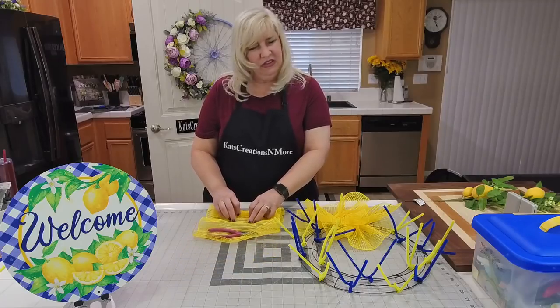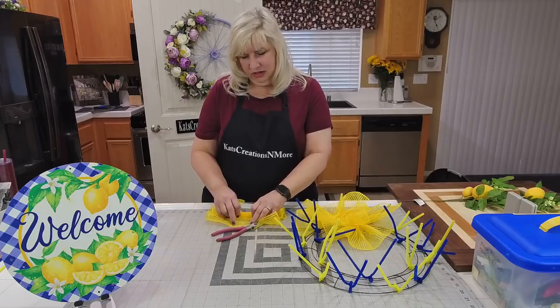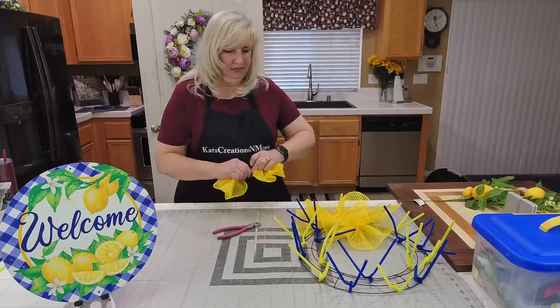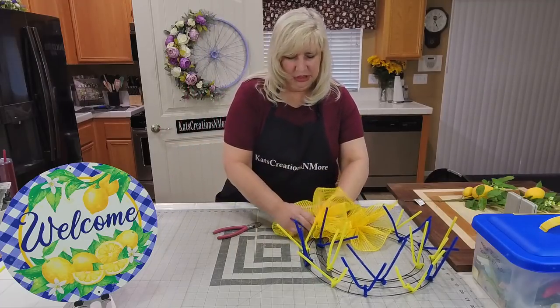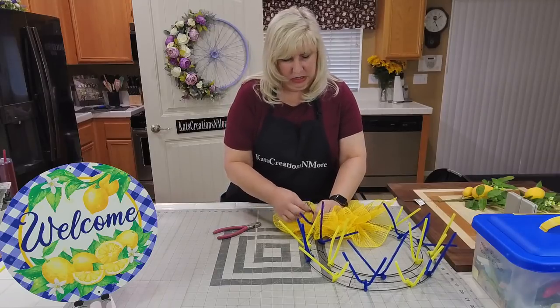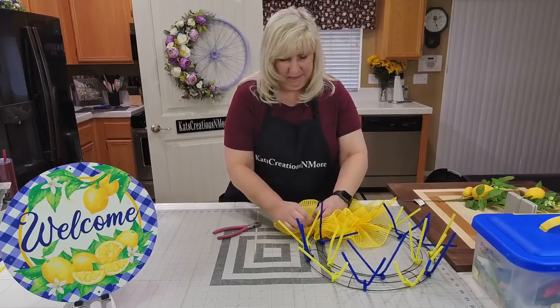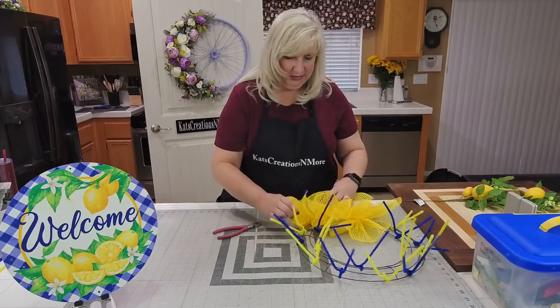We did the dog shelter thing — I think we did it in February, we did the whole Betty White thing where everybody was donating, so we did the local animal shelters. Nancy asked what kind of mesh this is — it's a waffle mesh from Craft Outlet. This is new.